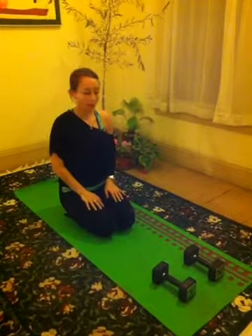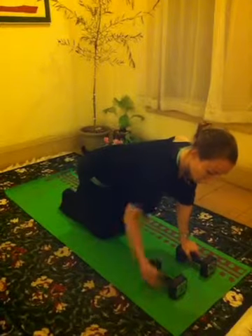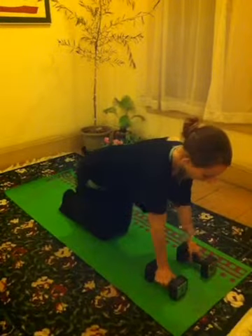Hey guys, trainer Allison here and I'm going to show you the renegade row. I'm going to show you both the modified and the full version. If you can't do the full version, feel free to drop to your knees. So you're going to have two weights that you can put your hands fully around without running your knuckles into the ground.